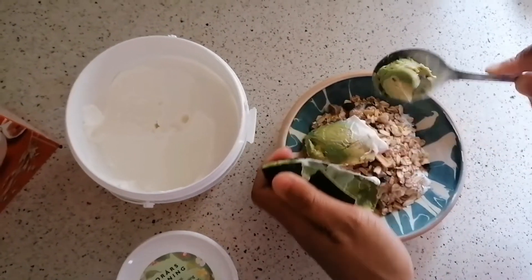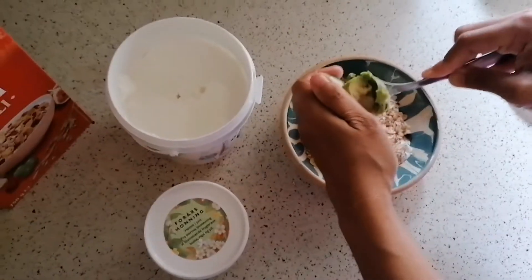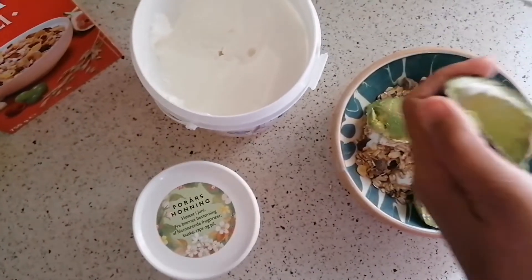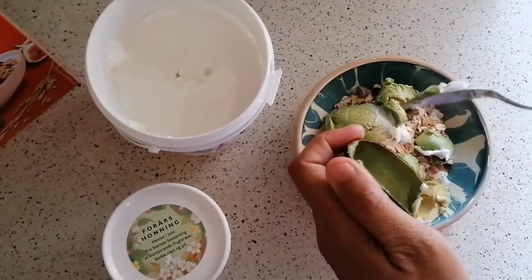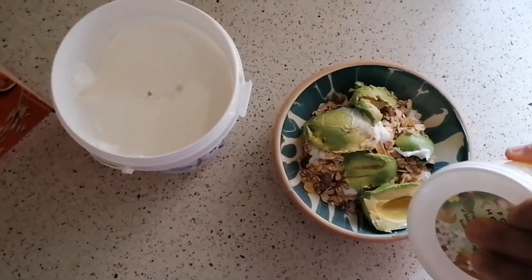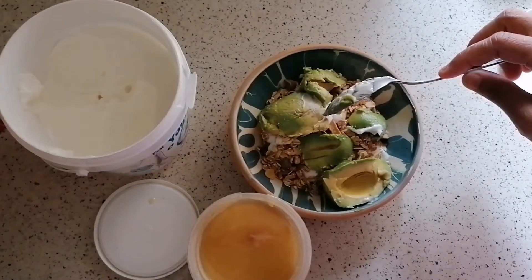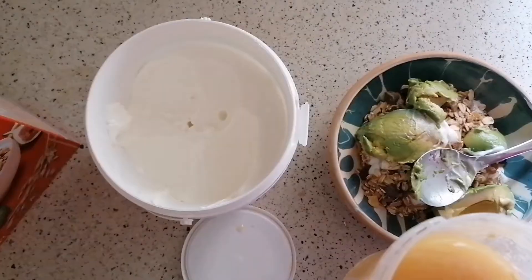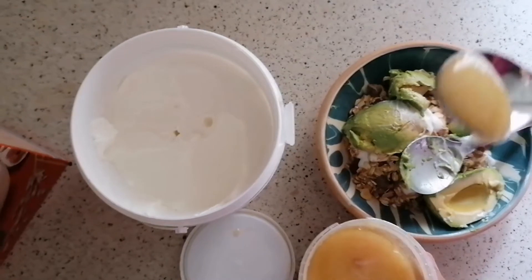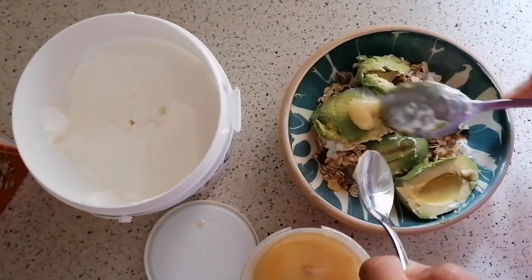I don't need to make a beautiful thing. And then I will just add a little of... I will just get a new spoon. So I just add a little bit of — how do you call it? Honey. To add extra flavor.